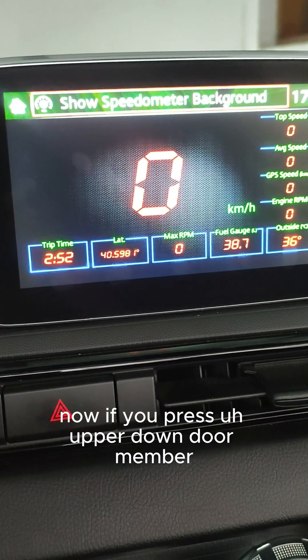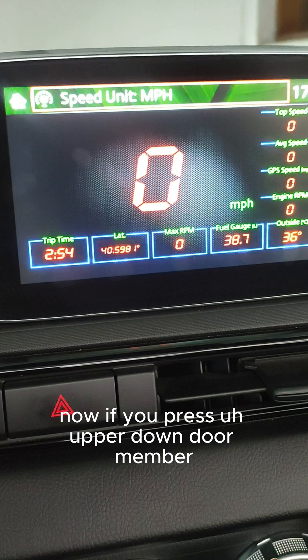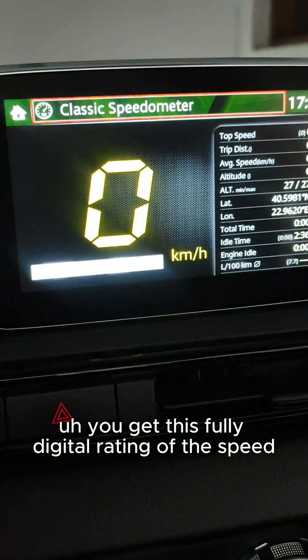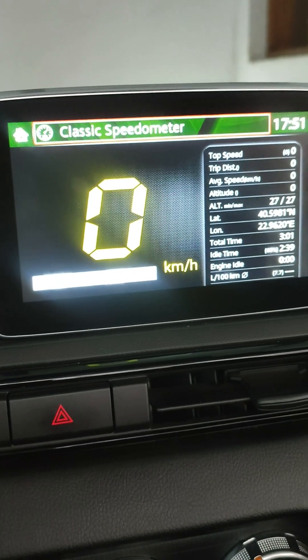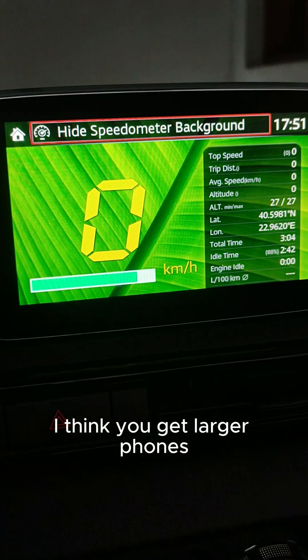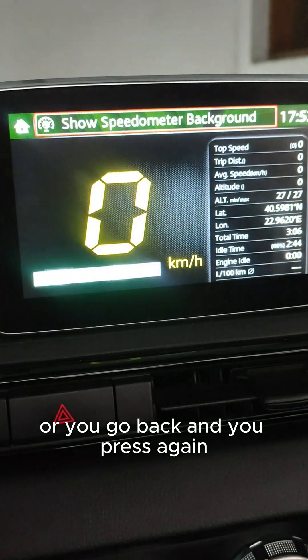Now if you press up or down, you get a fully digital reading of the speed. If you press to the right, you get larger fonts, or you press again to go back.